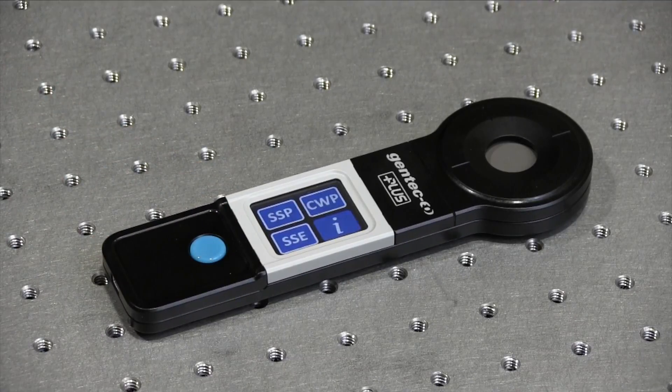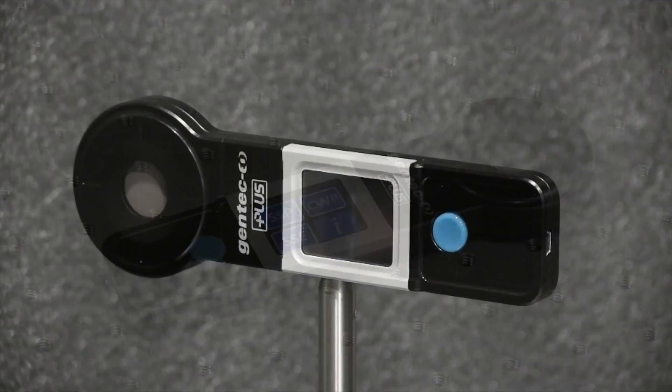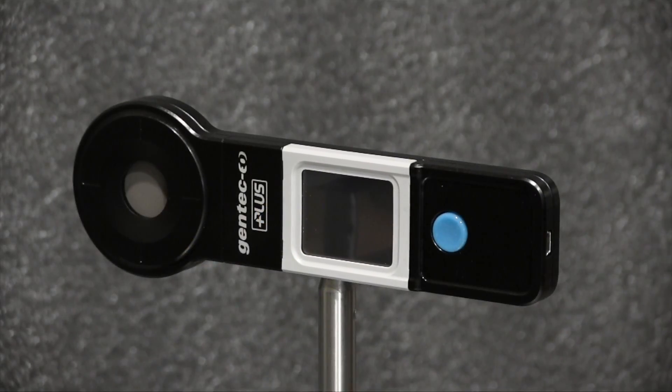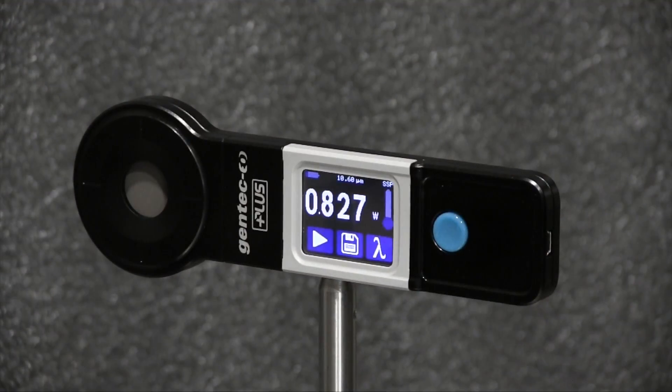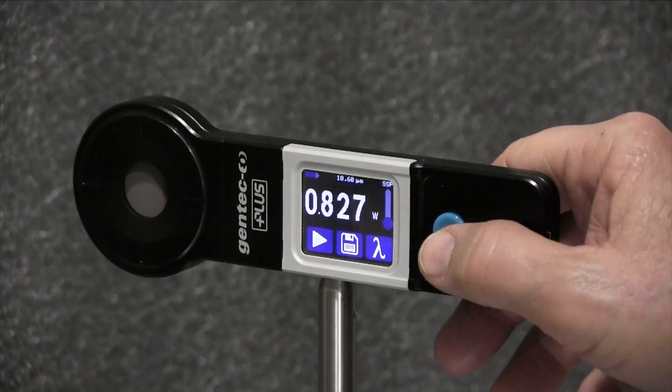I've mounted the Pronto Plus, centered it on our laser beam, and powered it on. I'll now use the touchscreen to select the measurement mode we want.